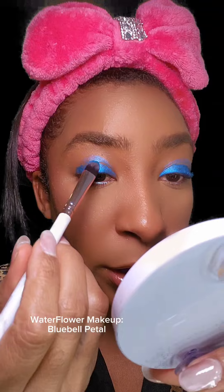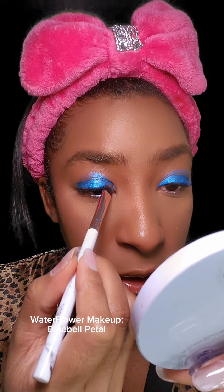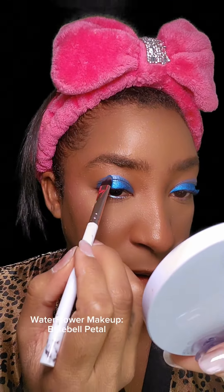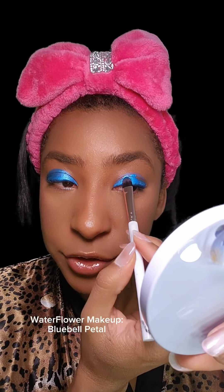Here's a tip for hooded eyes: look up — wherever that line is, that's where you're going to finish your product placement, and then you'll blend it up from there upward. That way you have a very straight line and you don't have to worry about transfer. In this case I'm just going to be adding a bit more pigment as well because I want to be extra today.